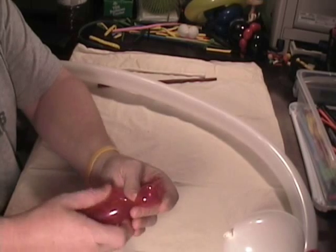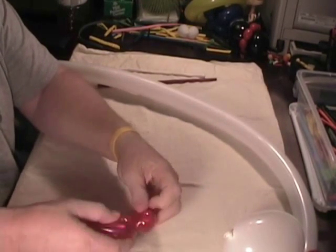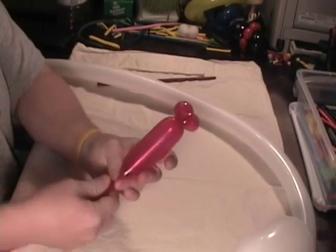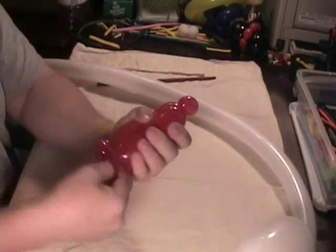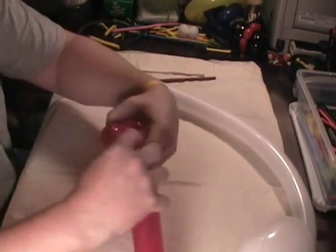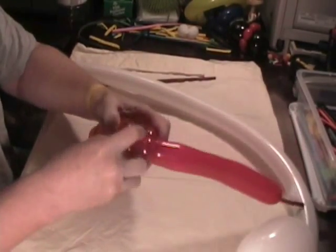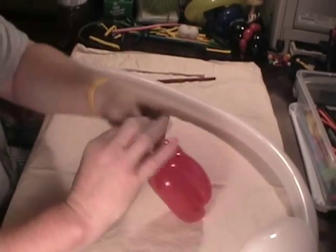Now let's take the other red 260 and we're going to make two pinch twists at the top — one inch pinch twists are fine. Then we're going to make a body and we're going to come up and down four times. At the end of the first one, let's make a pinch twist, and then finish it off with three more ups and downs — one, two, and three. So that's our body. Take that off and tie it off.